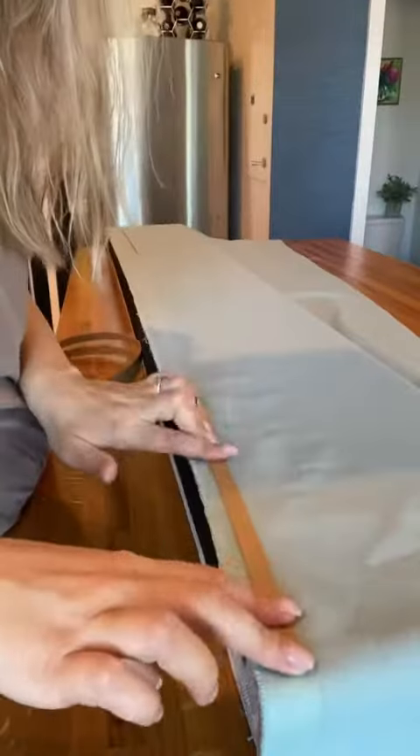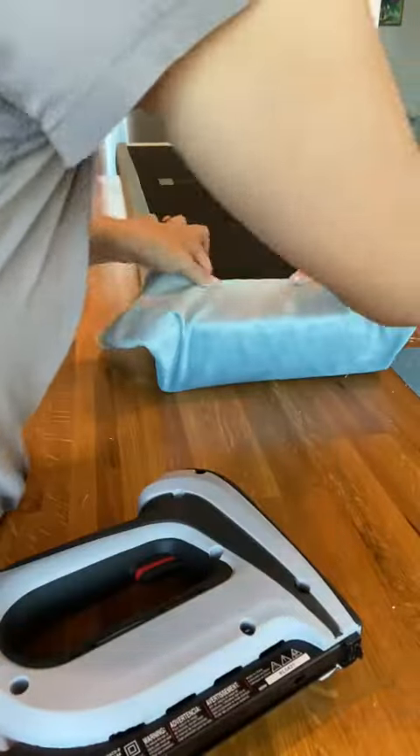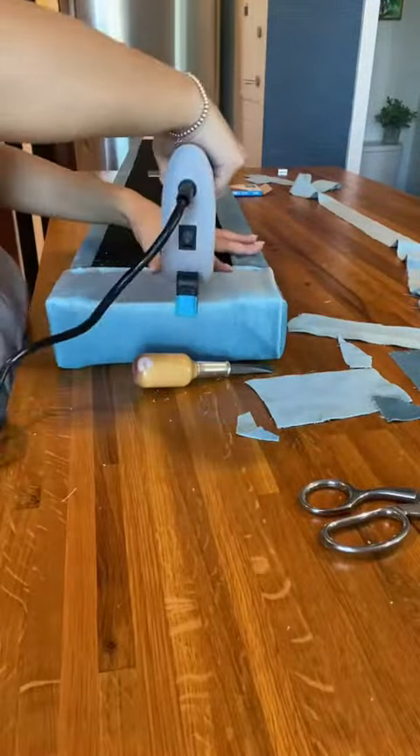Now for the foot and side rails. I stapled in tacking strips for an extra sturdy and professional looking finish. When I flipped the fabric over, it was nice and smooth and flush. The tricky part though is handling these ends — very neatly, I folded these up and stapled them down.